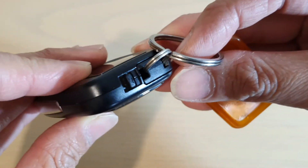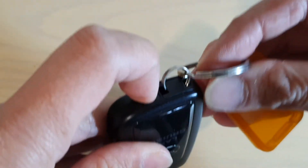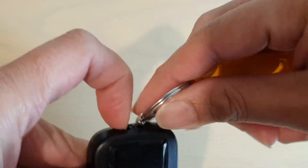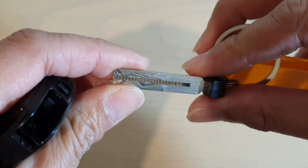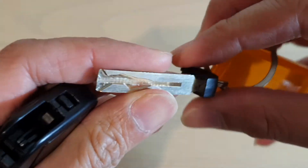There is a clip — you want to pull this and then pull out the key. With this key you can lock and unlock your glove box as well as your spare tire. Let's test it out to see if it works.